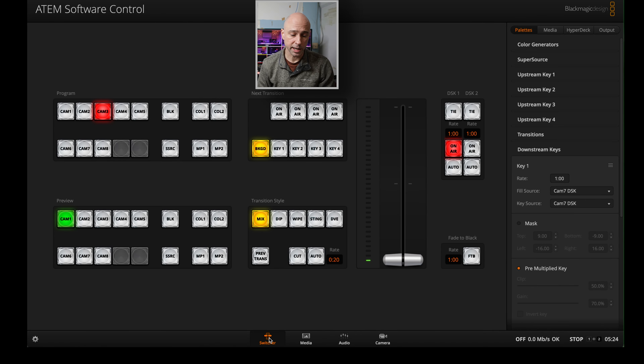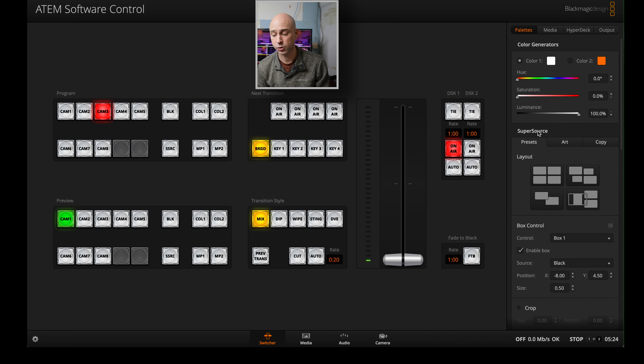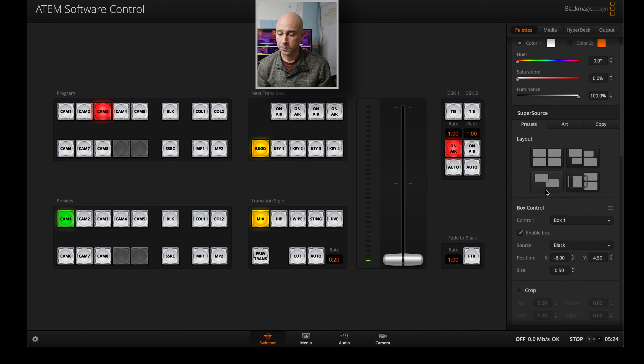So jumping into the software real quick here. This is what it looks like — ATEM software control. We've got all of our different buttons in here. We can assign things to different buttons, map things different ways, assign inputs to different places. There's just a lot in here. We can do things like set up any of these buttons if we want. Right now we can see we're in the switcher tab. We can work with color generators, select the colors that we want. We can do super source, which is like putting multiple inputs together on one screen if you wanted to have a couple camera windows on one screen — pretty cool.